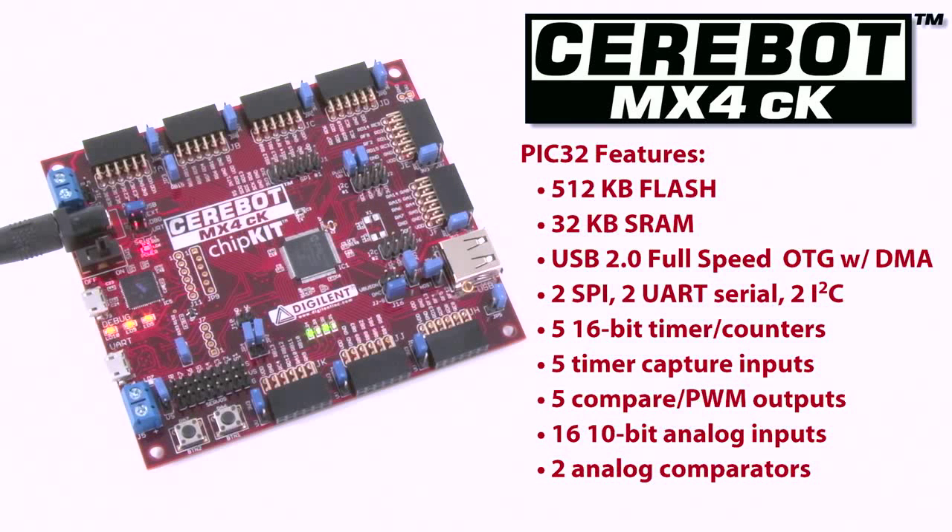USB 2.0 full-speed on-the-go controller with dedicated DMA, two serial peripheral interfaces, two UART serial interfaces, two I2C serial interfaces, five 16-bit timer counters, five timer capture inputs, five compare PWM outputs, 16 10-bit analog inputs, and two analog comparators.